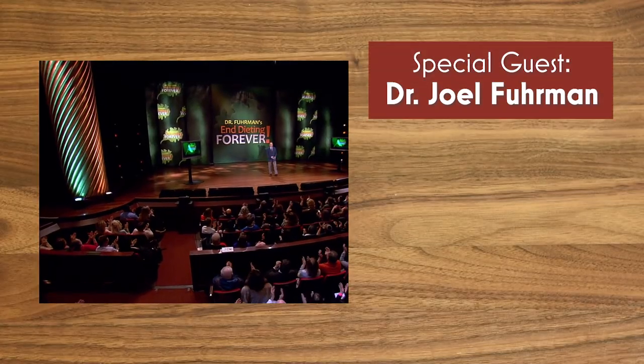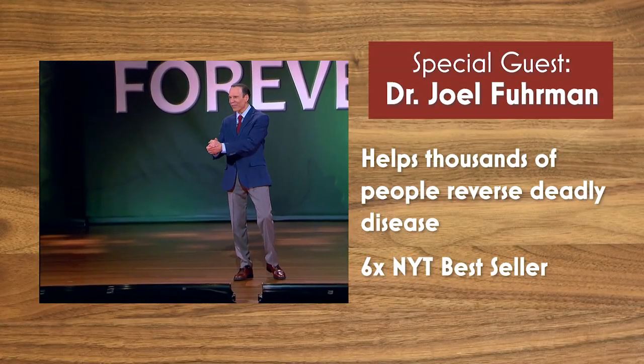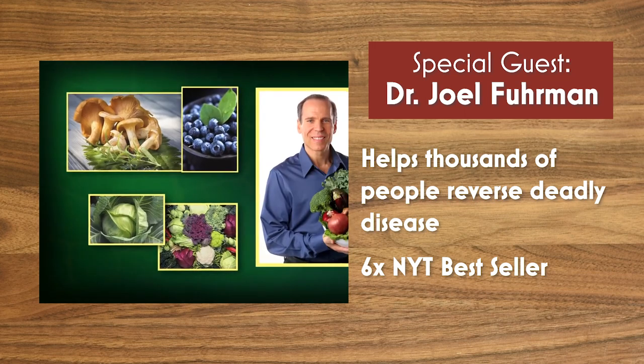Welcome back to Trying Vegan with Mario. Dr. Joel Fuhrman, world-renowned nutrition expert and doctor, is going to come into my kitchen and show me how to make his chickpea burger recipe.